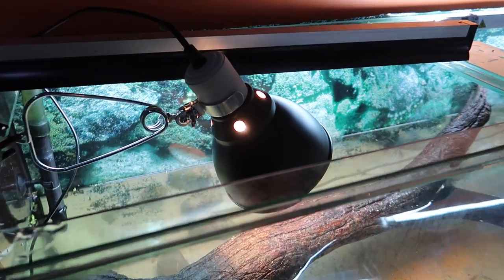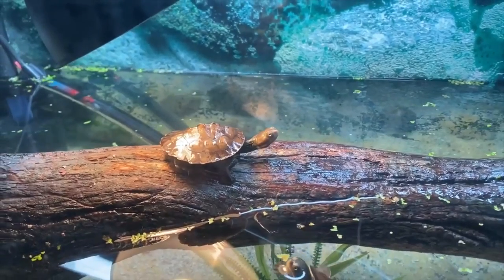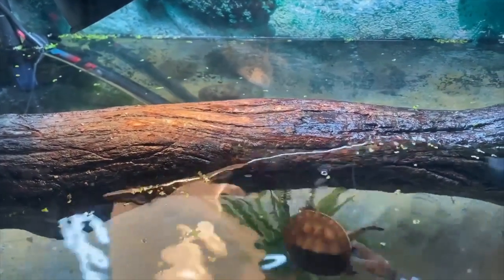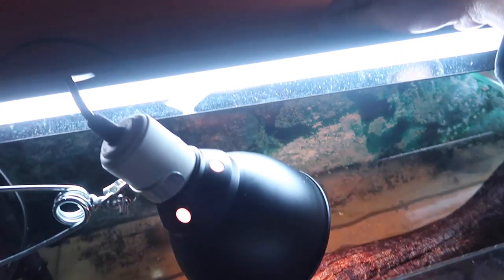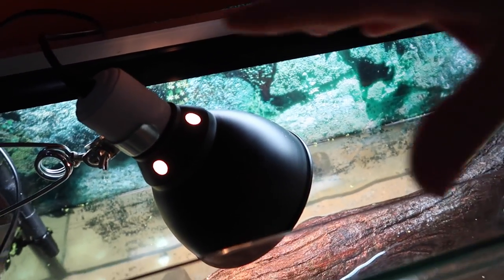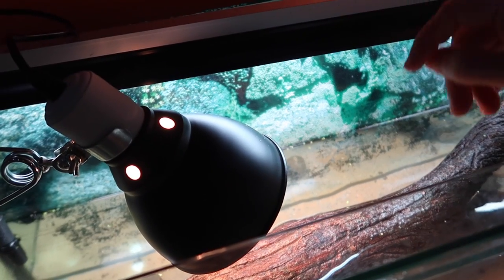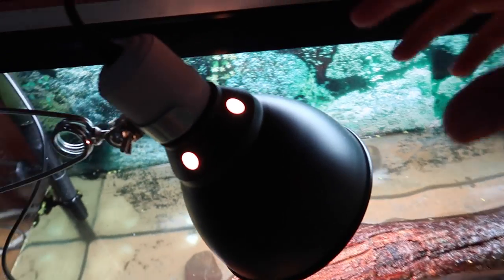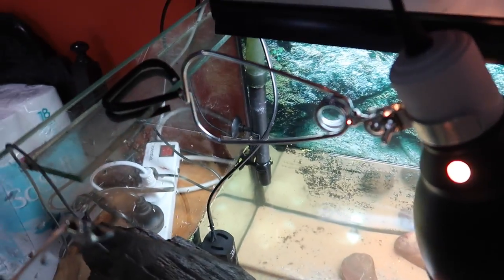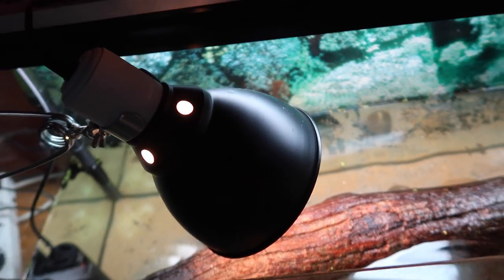Lighting is of course very important for any pet turtle. They are an animal that comes out of the water and basks in the sun, so we need to replicate sunlight in captivity. I have a T5 10% UVB light spread over a large area, especially over the basking site, so turtles can come out and absorb that UVB radiation. We also need some heat, so I've attached a small dome heat light right over the basking spot.